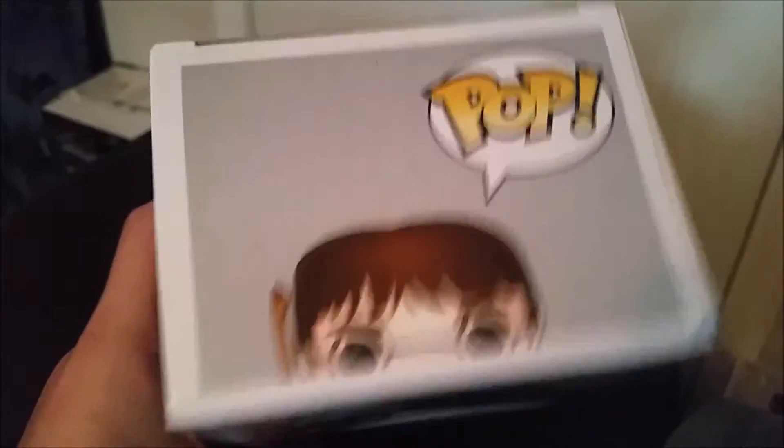It looks like John Oliver for the top there, so easy way to make a John Oliver pop, I'm supposing.